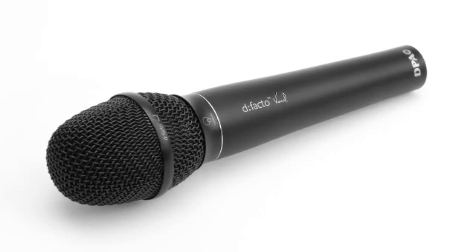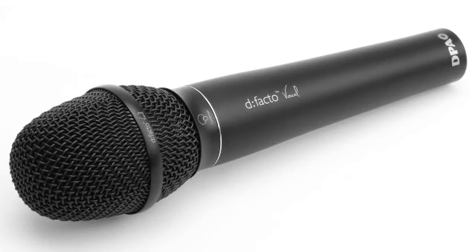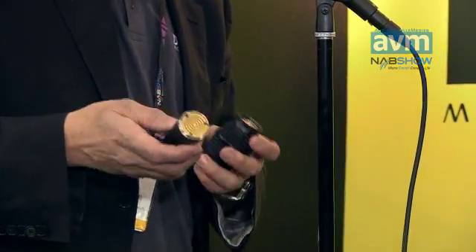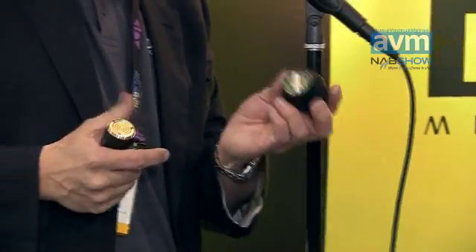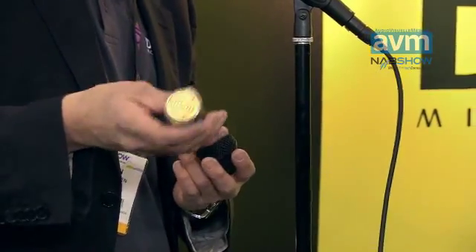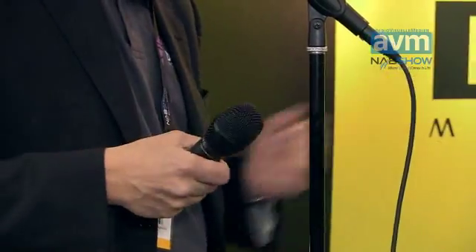We have done it as a modular system and there is quite a lot of modularity in this. The capsule, which we call the de facto, can either be used on the Visicom wireless system or on the wired handle that we provide, giving you a perfect wired microphone.